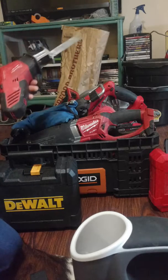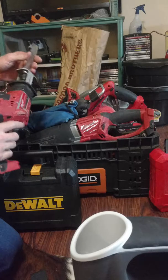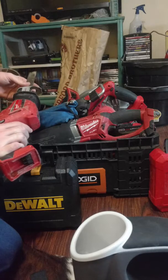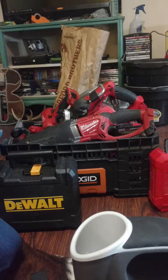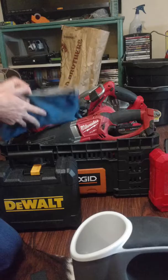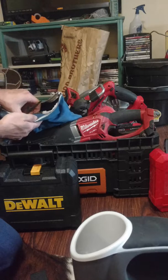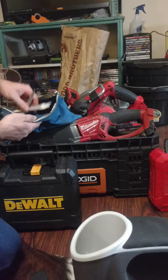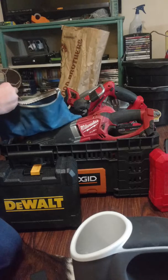I've got the Milwaukee Hacksaw — the non-fuel. I keep the blade on it, and if I need a longer blade I just switch it out. I keep the bag full of miscellaneous drill bits, extensions, sawzall blades, wood blades, and drill bits — everything in there.